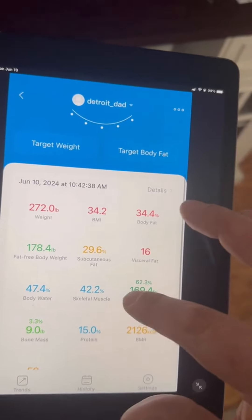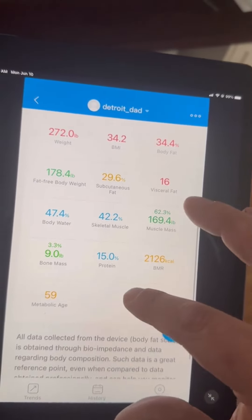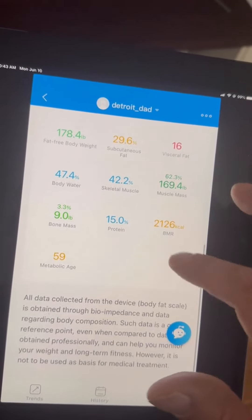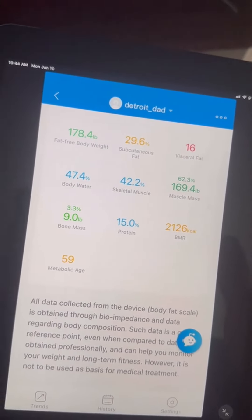It shows my BMI, my body fat, visceral fat, subcutaneous fat — all this stuff I don't even know — muscle mass, and my metabolic age, which I obviously need to work on. In the last few months I've lost about 48 pounds and I'm pretty happy about that. This scale is going to be a great useful tool in my weight loss journey and my journey back to good health.